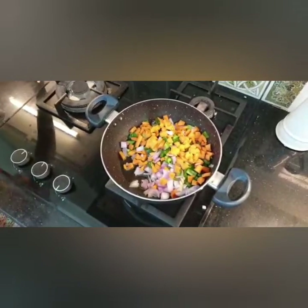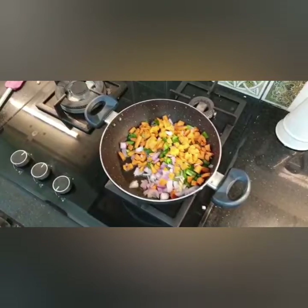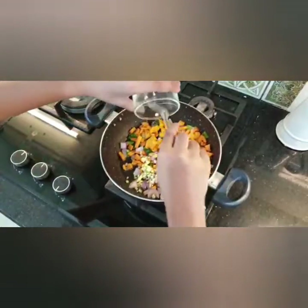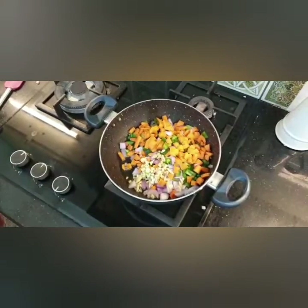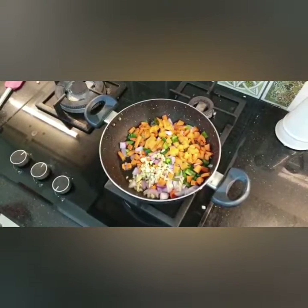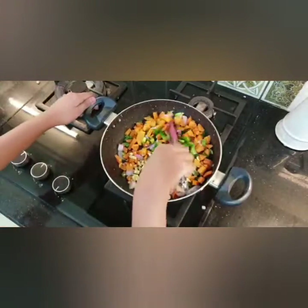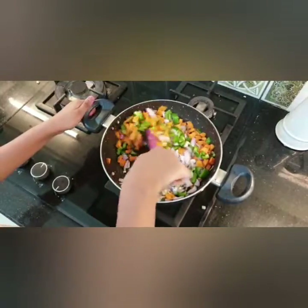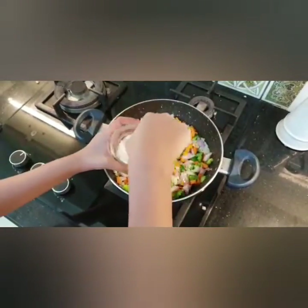Now we're going to add the garlic — just add the garlic in. Then we're going to mix all the vegetables together and add the salt.